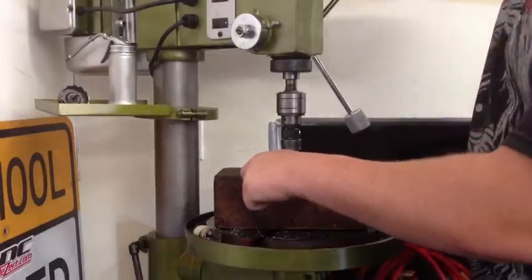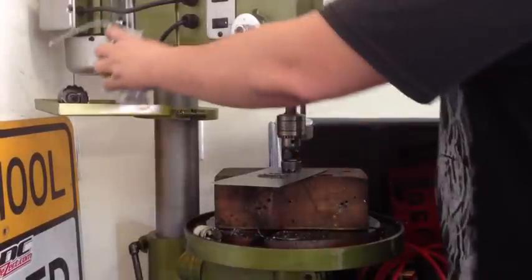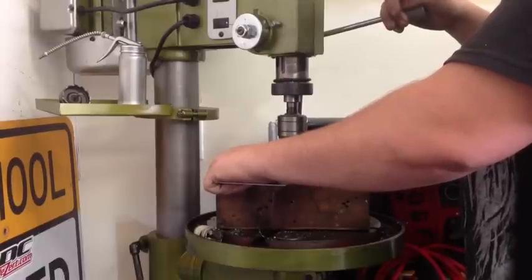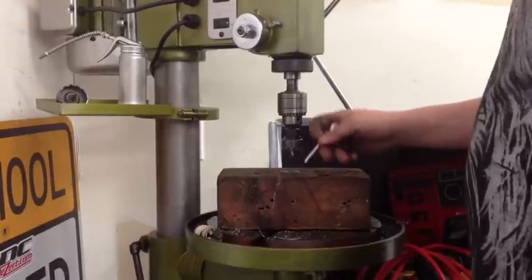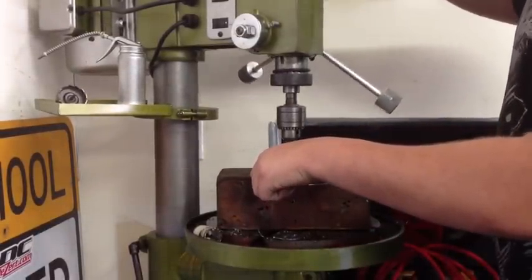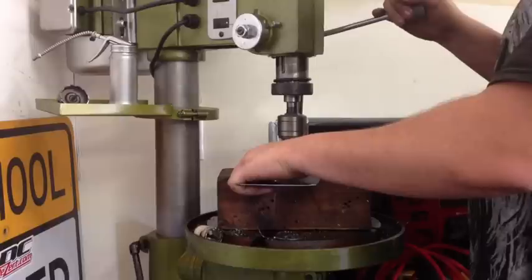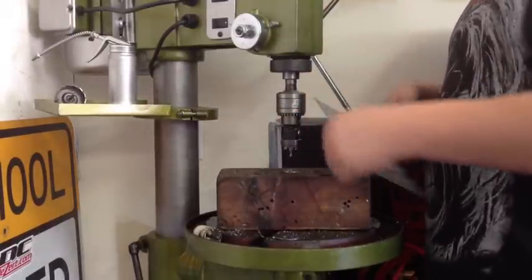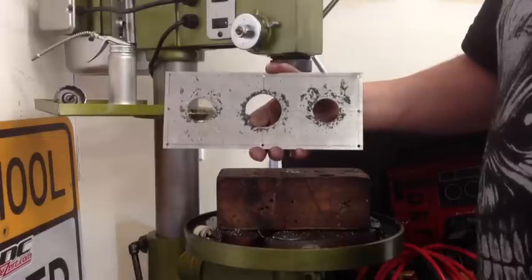Next hole. Okay, put a little oil on this one too. Got to try them out or it won't cut the next time. The last hole. Okay, there we go — all three holes drilled, centered, even. Now let's go over to the press and we'll dimple die them.